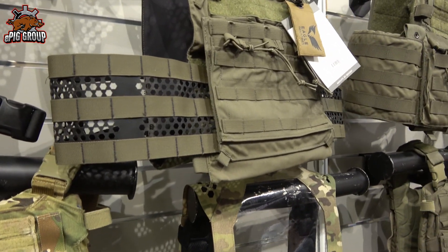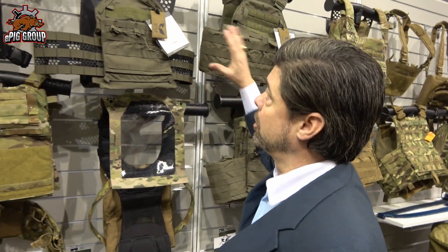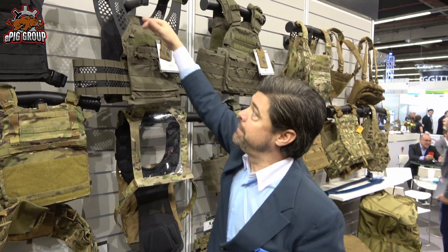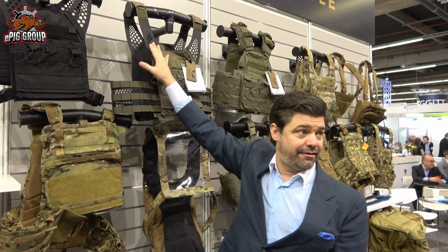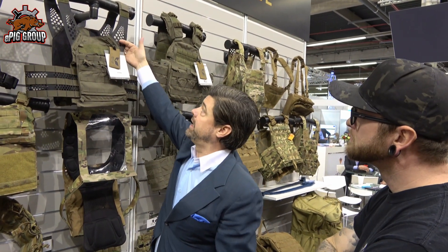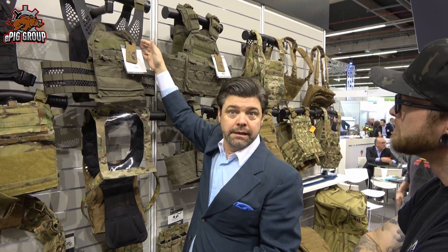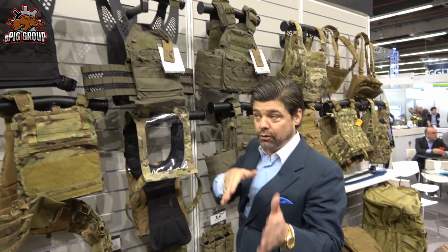Four-way stretch was always great, but it was good when you put it in the right place. What we do now is incorporate hypalon in the shoulders because we can perforate it — we don't have to sew it thick. It's so durable we can punch a bunch of holes in it. This is great because for the first time you can get a really good cheek-to-stock weld on your weapon.